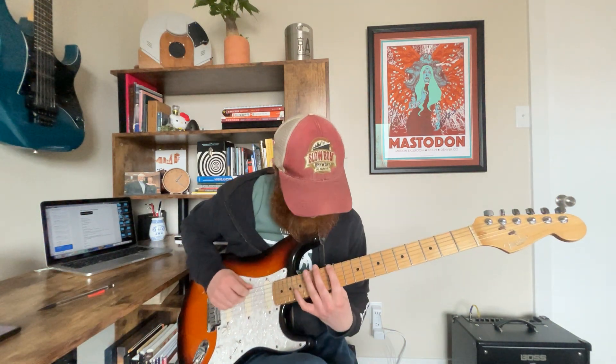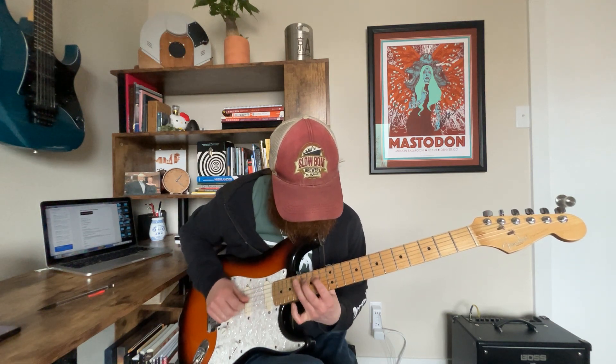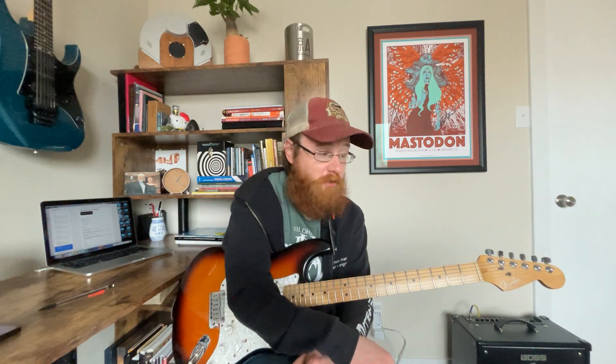You can also play those up here at the 12th fret at the octave — box one, then box two. So if you're playing your electric, you can take some of these and bring them up, just make them up an octave basically.